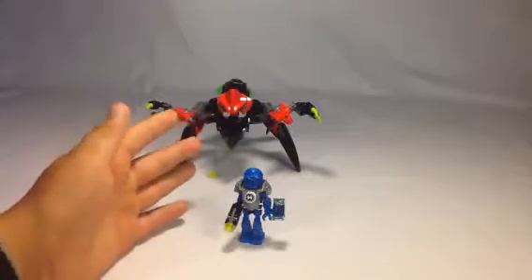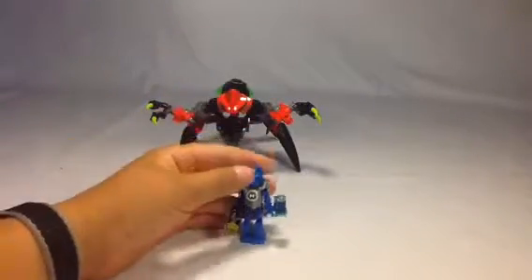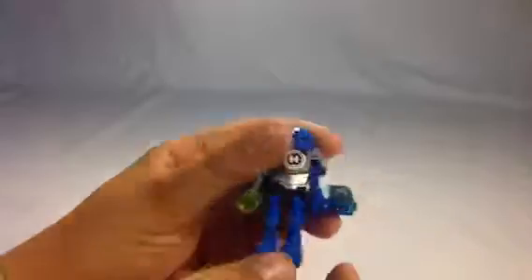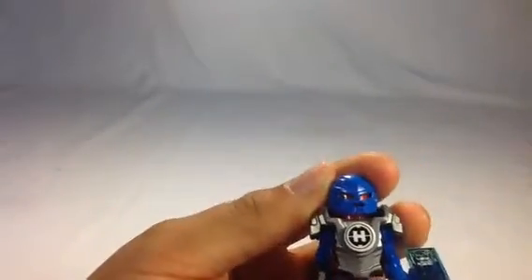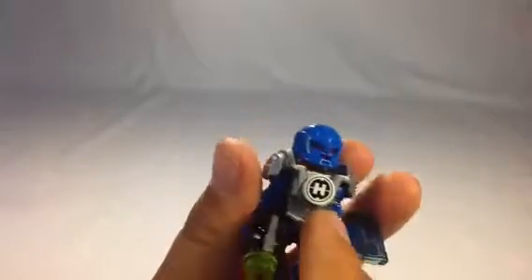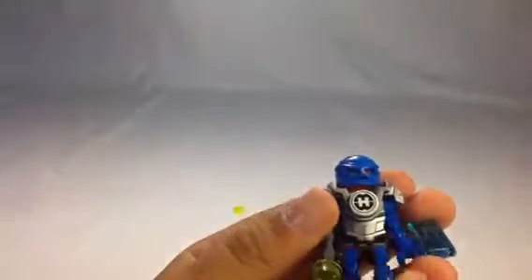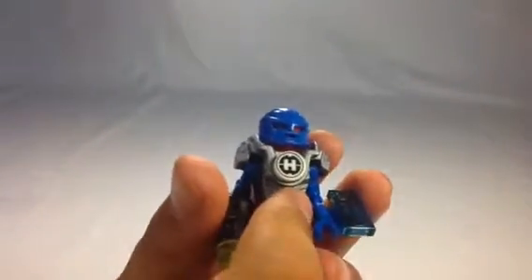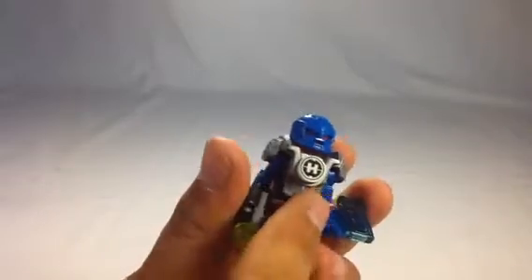This is a Wave 2 set. So first, let's look at Surge — the new mini-hero, one of the new mini-heroes for Wave 2. He's really cool. From quite a few of the other heroes, I think this chest plate or armor is light gray, not gunmetal.